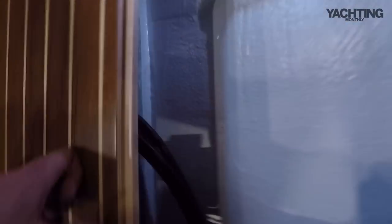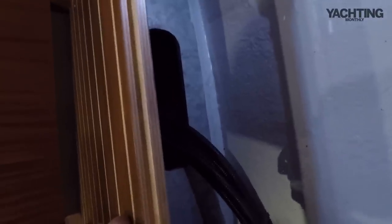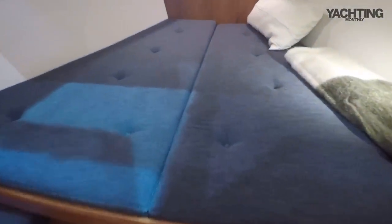Looking under the cockpit sole you can see nice clean bilges, but importantly there's a steel girder in here — this boat has a steel frame rather than a laminated matrix, which is absolutely solid for spreading all the loads from the keel, the keel step, the mast, and taking the rig loads as well.